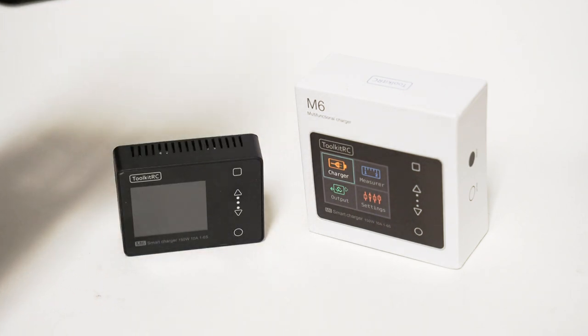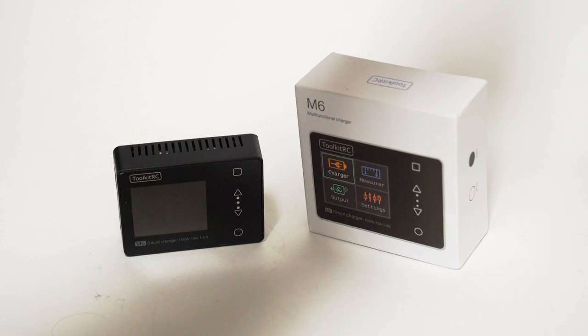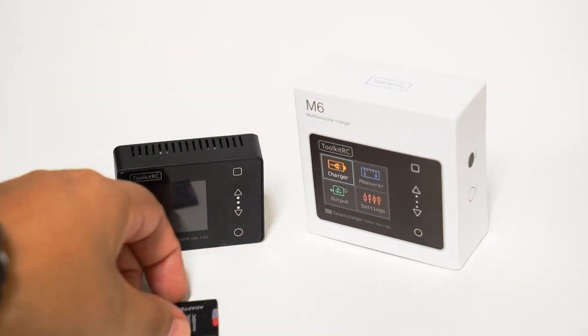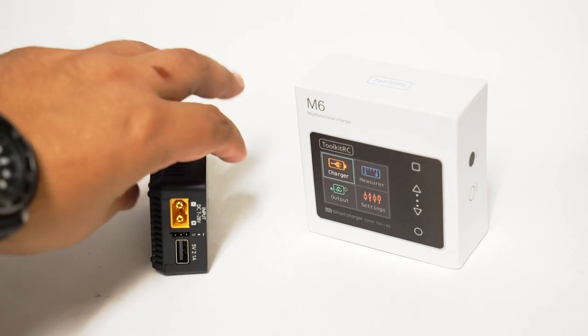If I hold it up next to my iPhone X, you can see it's much, much smaller. It comes with some little instructions and a USB-to-USB cable. Now, you can plug this into a power bank to cycle through the functions, but that's not going to be enough power to actually charge a LiPo battery. I tried it with a success pack and a little 3S pack — it's just not enough.